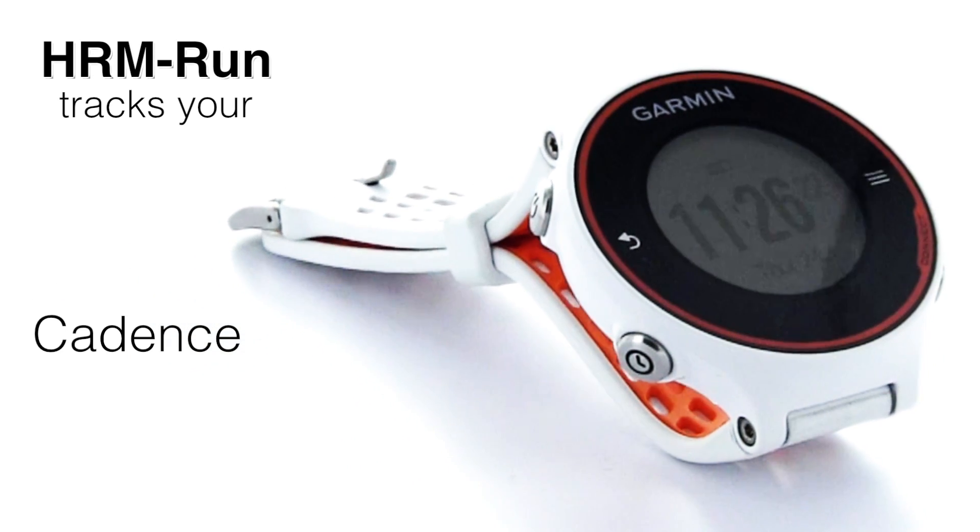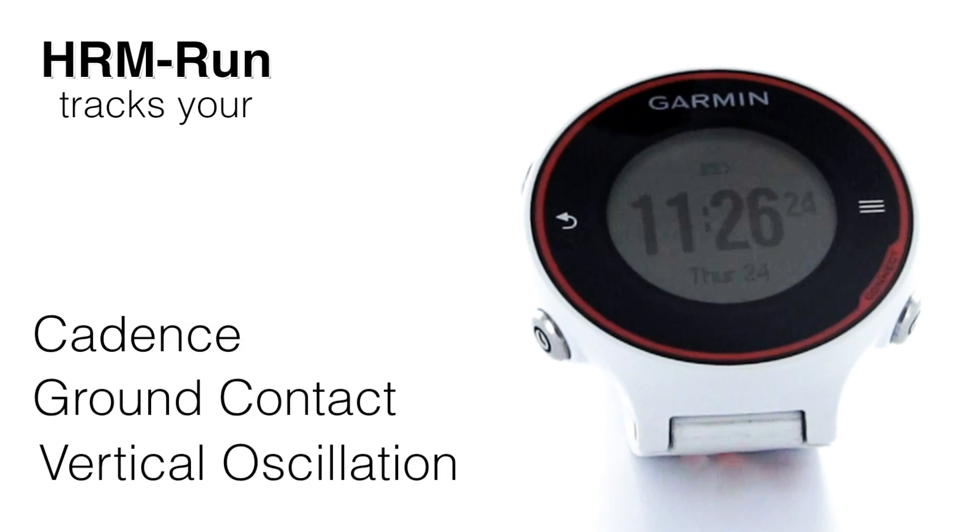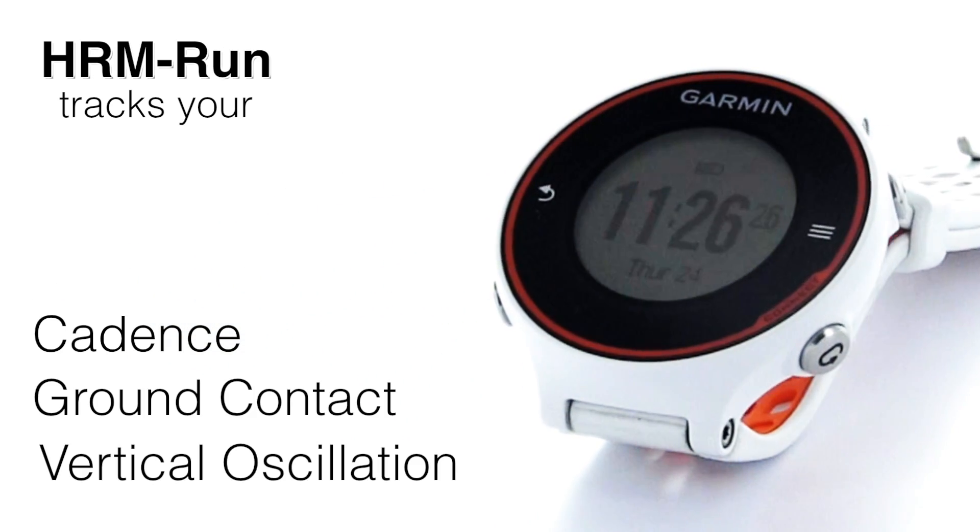You now have a new heart rate monitor called the Heart Rate Monitor Run, which will give you three new running metrics: your cadence, your ground contact, and your vertical oscillation. This will help you determine if your running economy is good or bad.